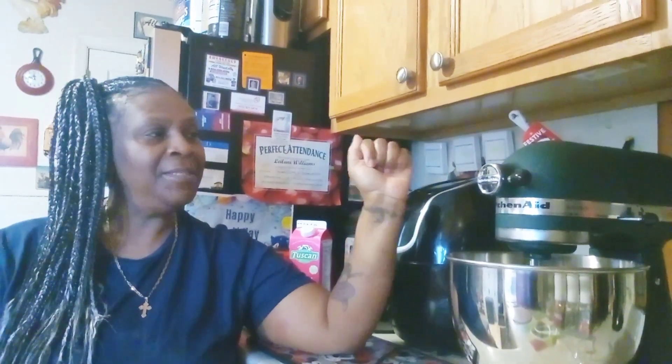So today, my first attempt is to make some butter. You know your girl likes to make cakes, pastries, bread, pizza, but today I'm going to tackle this butter thing.